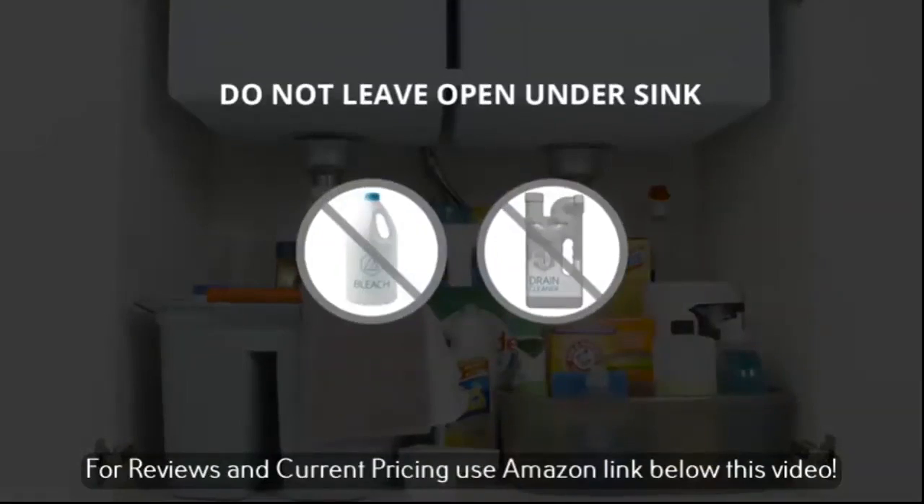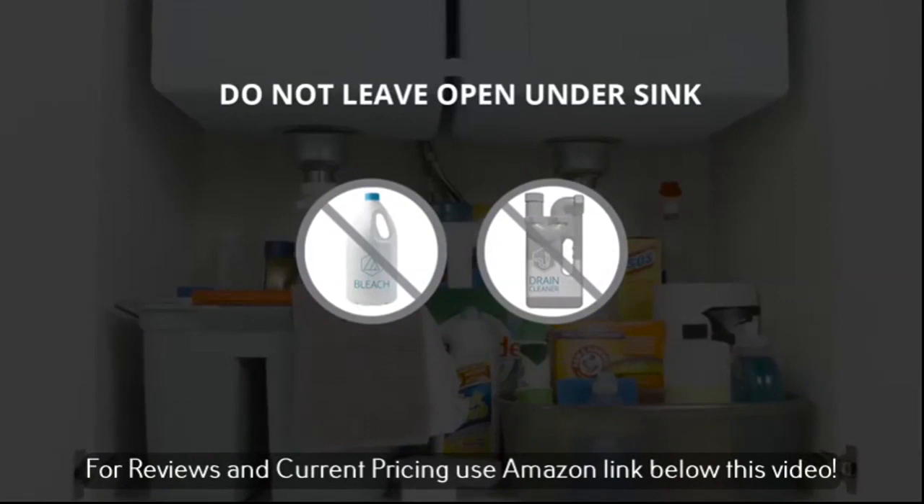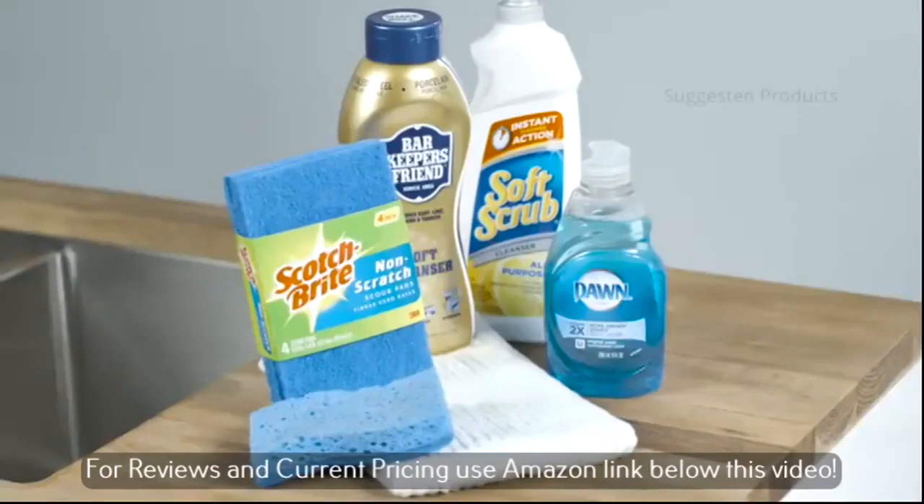And here's an important tip. Don't store open containers of chemicals and cleaners like bleach or drain cleaners under the sink. Vapor emissions can cause corrosion to your sink and even the supply lines.